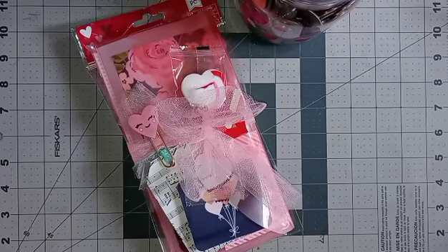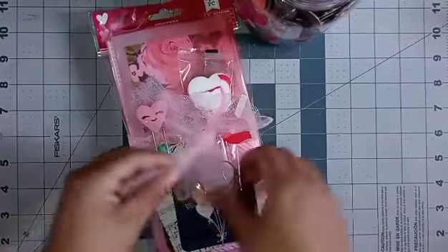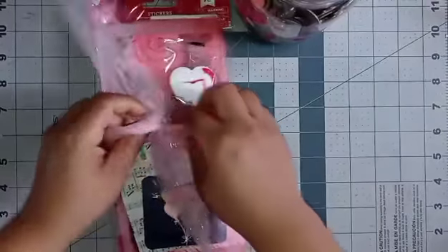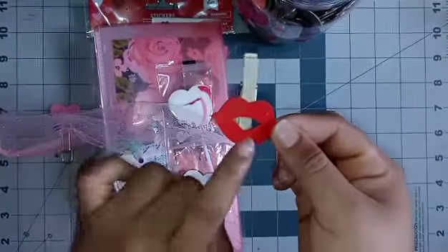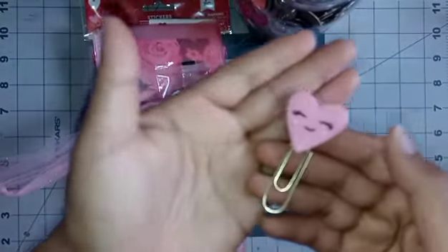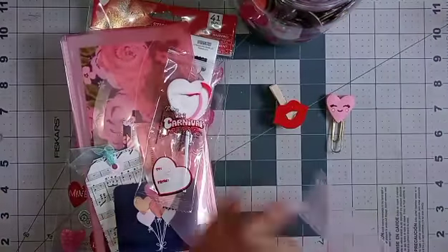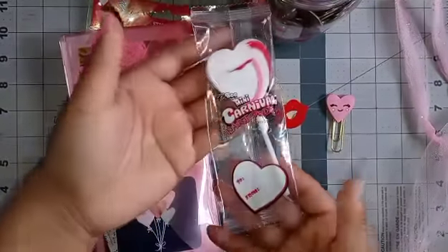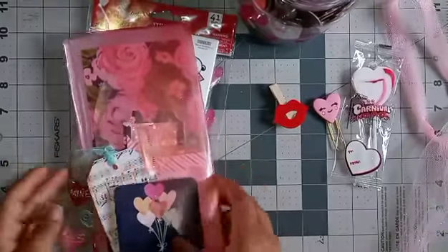Hi everyone, I'm back with the third one and it is tied with this beautiful tool. Let's open it up and look — it has clothespins with a beautiful kiss design, and over here a beautiful little heart paper clip, super cute. Then we have some yummies, a little lollipop.